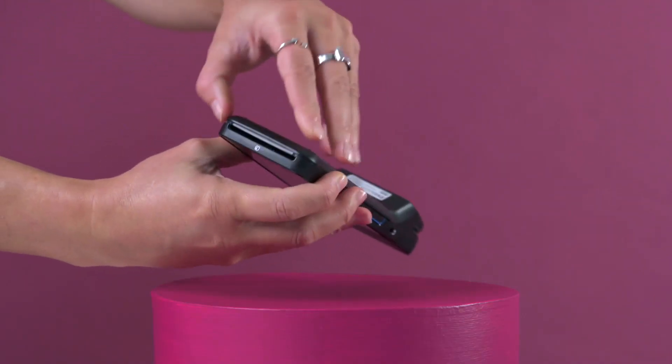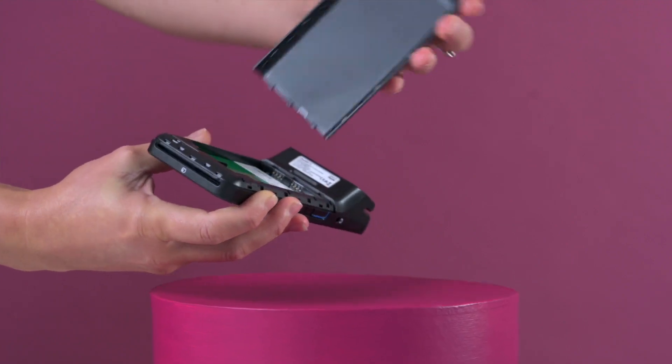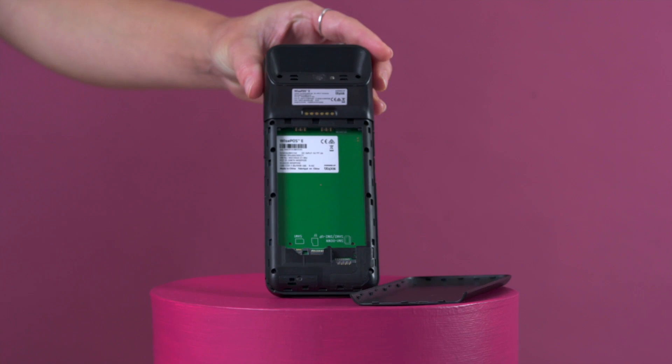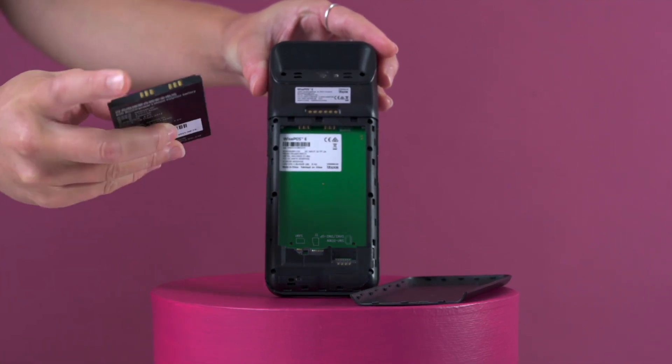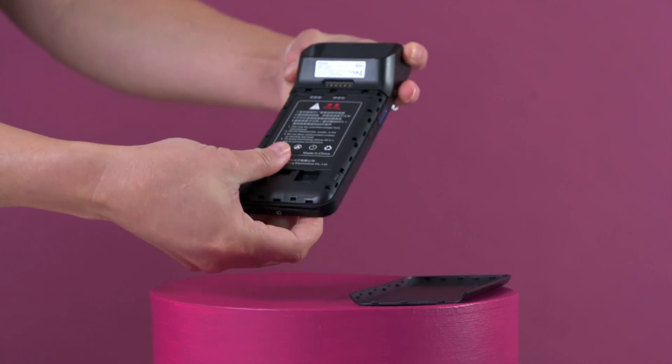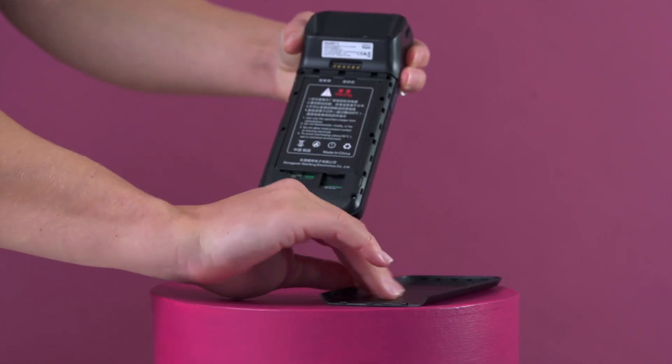From the indented back corner, take the back plate off the terminal. Slide the battery into place, making sure that the gold connectors of the terminal and battery are lined up. Then reattach the back plate by clipping it back into place.